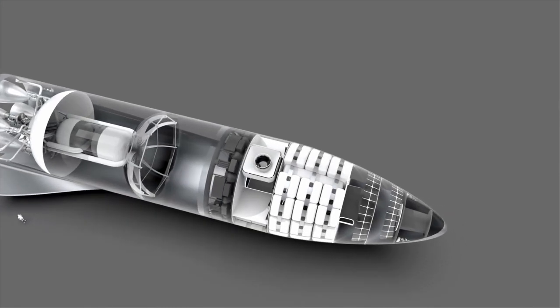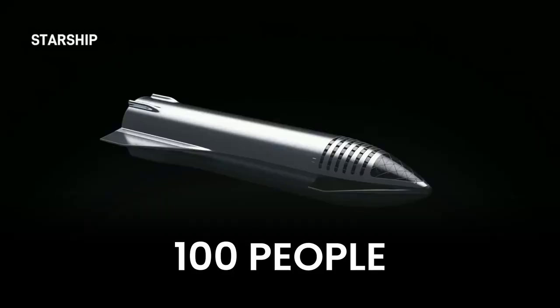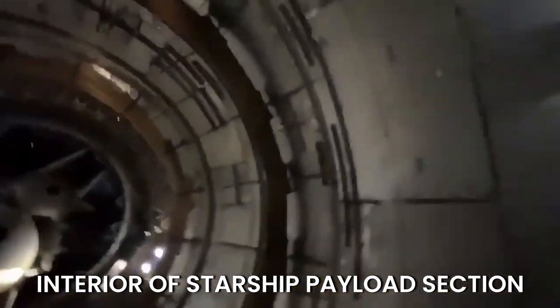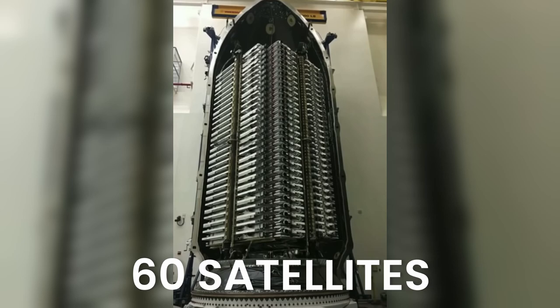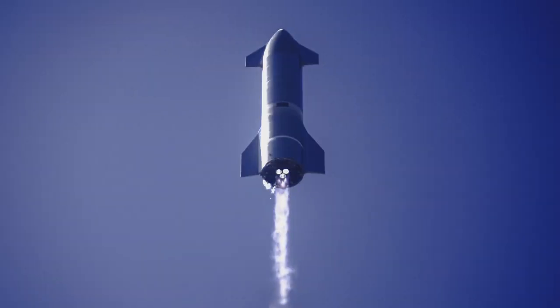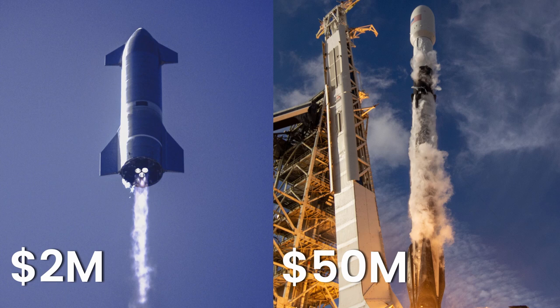Now let's move to the payload section, which is the most interesting part of the whole rocket. Starship can carry up to 100 people and is meant to hold a payload of up to 150 metric tons. For comparison, Falcon 9, which is currently launching Starlink satellites into orbit, is able to carry up to 60 satellites, whereas the Starship will be able to transport as many as 400 Starlink satellites. The cost per launch for Falcon 9 is around $50 million, while Starship is only $2 million.